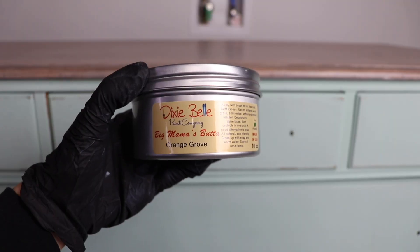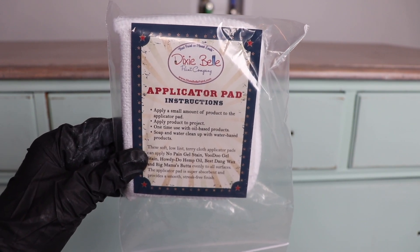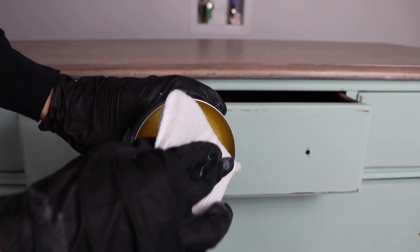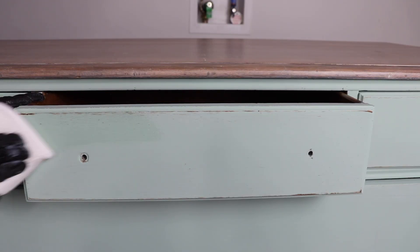I sealed this piece with a natural wax called Big Mama's Butter in the Orange Grove scent — it smells like oranges, it's so delicious. It's a natural sealer, so if you don't like working with chemicals this is a great option for you.